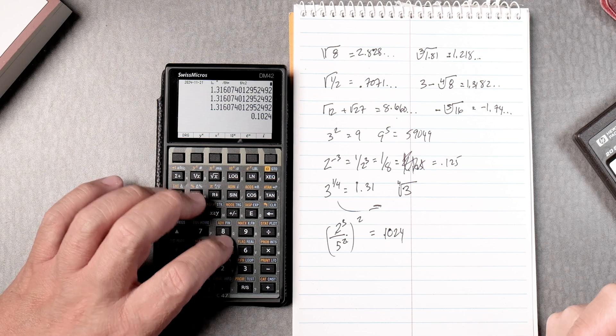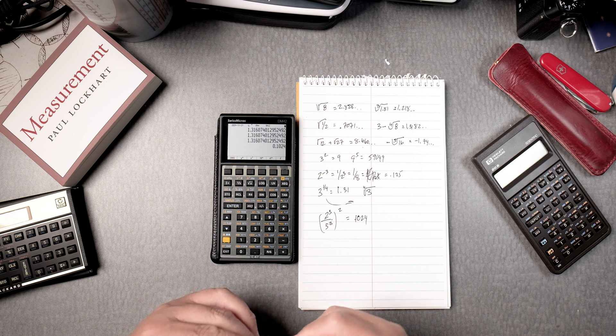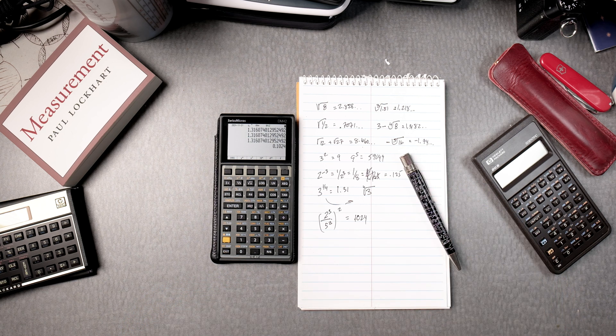Yes, there is a lot of thinking going on, and it's really different from an algebraic calculator — but believe it or not, you get more mental agility when you're using an RPN calculator.